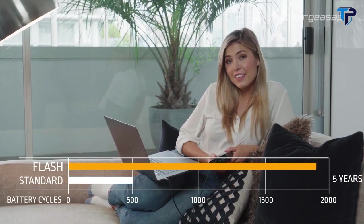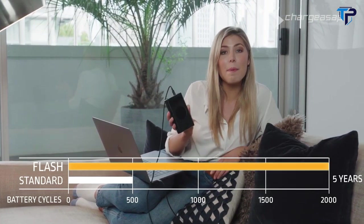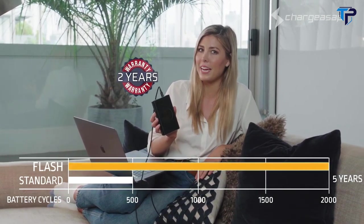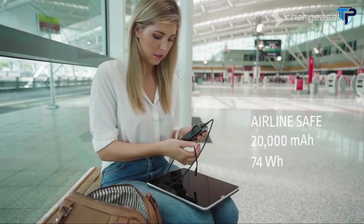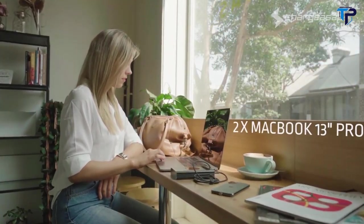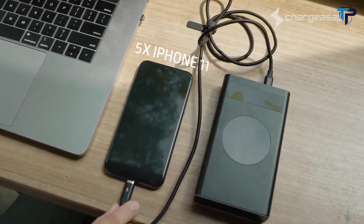With a battery life cycle up to four times longer than standard batteries, Flash is the world's longest-lasting power bank. Even after five years of daily use, the battery will still feel like brand new. They're backing Flash with a two-year warranty — double that of all leading brands. With a battery capacity of 20,000 milliamp-hours or 74 watt-hours, Flash is safe for airline travel.